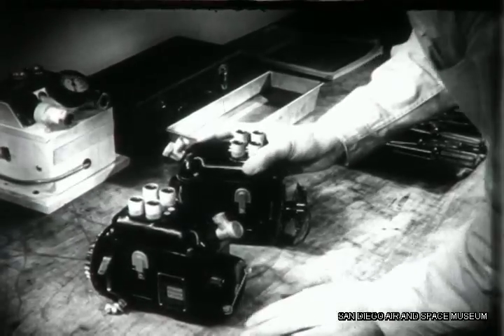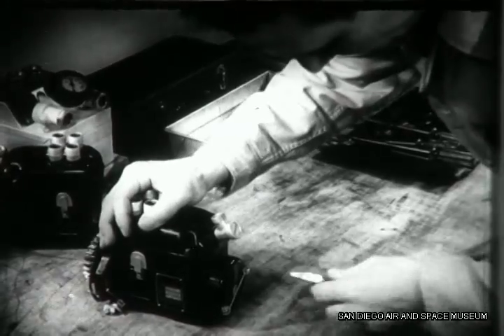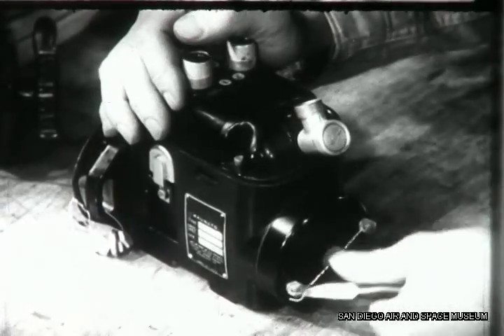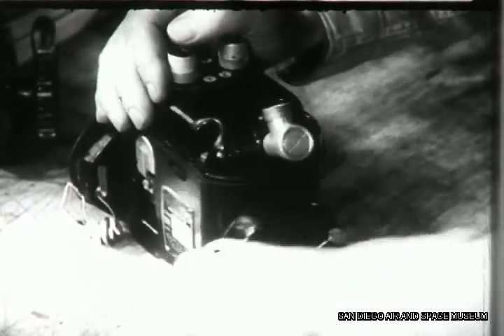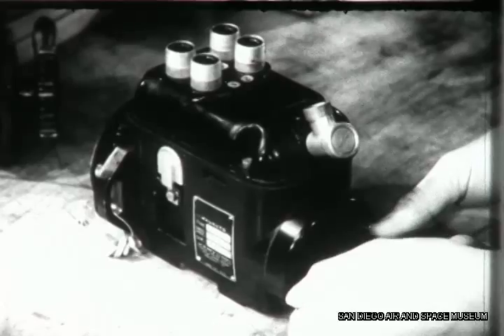With both magnetos on the bench, remove the breaker cover so you can get at the breaker points. You'll have to cut the safety wire and remove the two cap screws that hold the breaker cover to the housing.